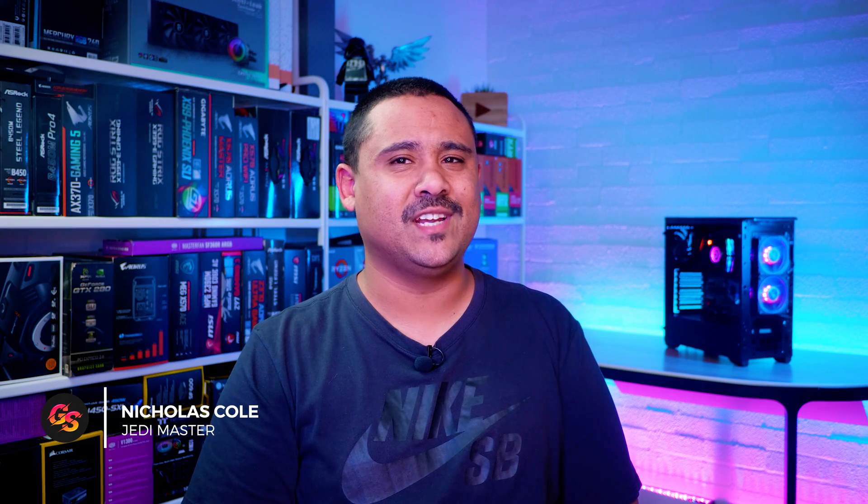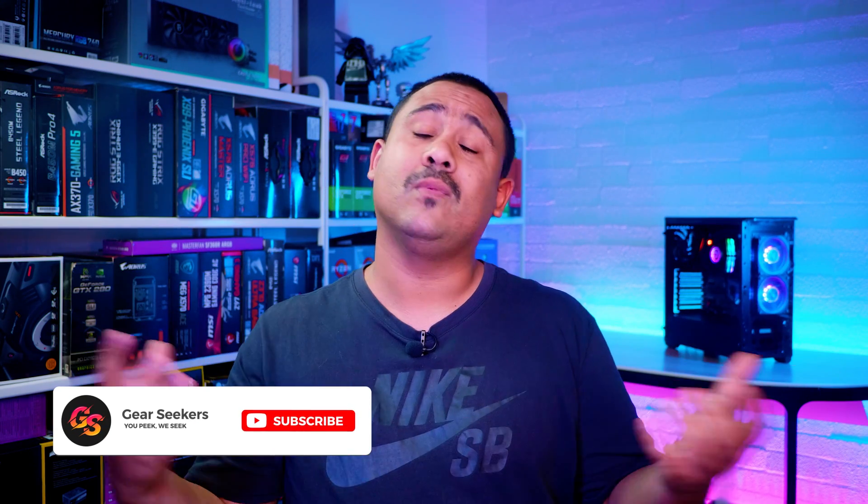Hey Gear Seekers, I'm Nick! Ryzen 3000 is well and truly here, and so are a lot of new AIO cooling options. We've had the Cooler Master ML240P Mirage since it was announced, and we've used it in quite a few builds already. Now we've started getting a lot of questions about the cooler itself, so we decided it was time to give it the Gear Seekers treatment. Let's do it!